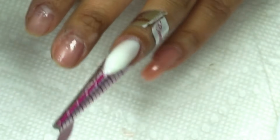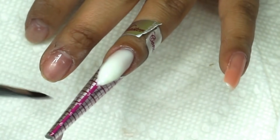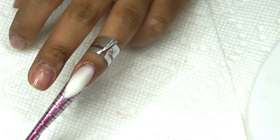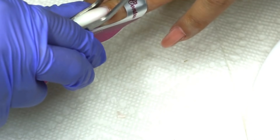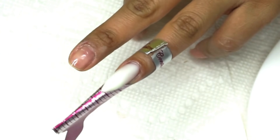Ya cuando estoy feliz con el resultado, lo voy a dejar en lámpara 60 segundos. Ya ven que cuando hacen uña de acrílico presionan con estas pinzas de punto C para mejorar la estructura. Entonces dejé 30 segundos en lámpara y vamos a presionar — a ver si podemos dar algo de mejor estructura. Miren, sí se puede. Presionan y luego dejan los 30 segundos restantes para asegurar el secado.